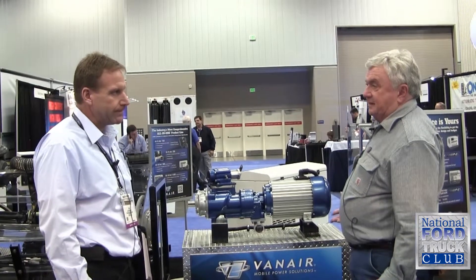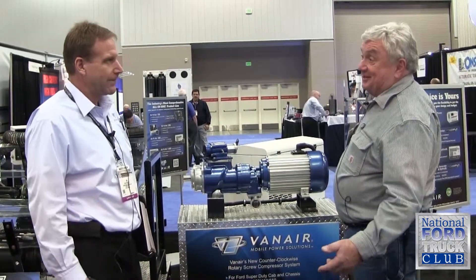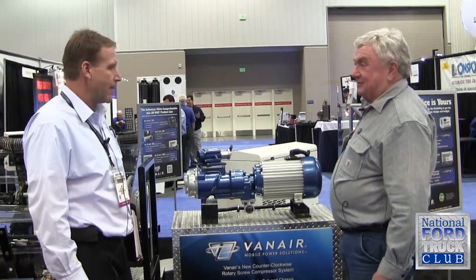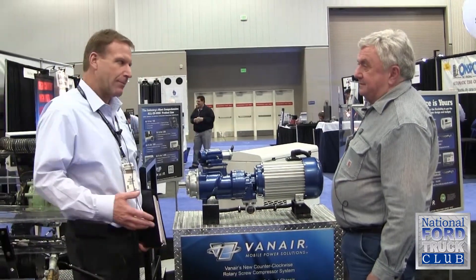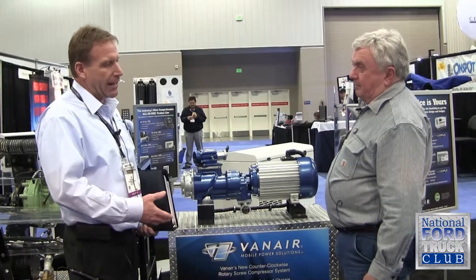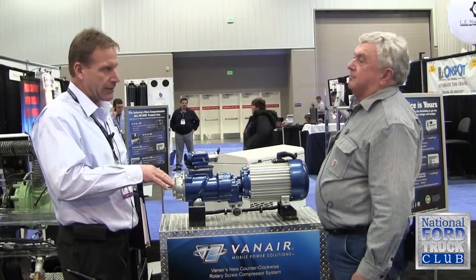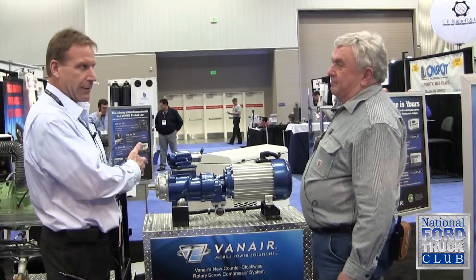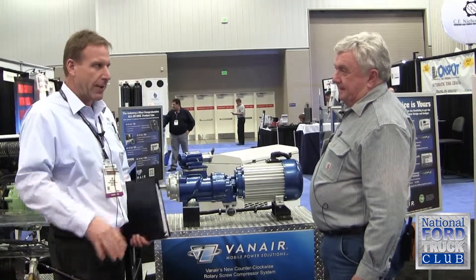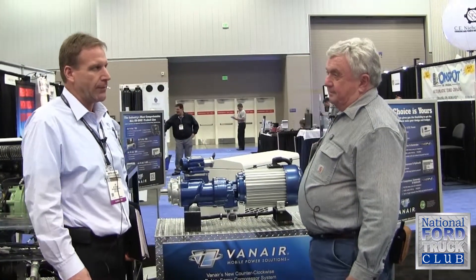So often, many construction people need to haul a compressor but also need to drag something else. So how are they going to drag two trailers behind a truck? Well, they don't need to — they've got this solution. And the other big thing happening right now are the tier-four emissions. The big skid-mounted and tow-behind compressors are now saddled with adapting to tier-four emissions. With this system, we're using the truck's engine — it's already tier-four compliant. The price tag on those above-deck and skid-mounted units are going way up to adapt to that new tier-four emissions.